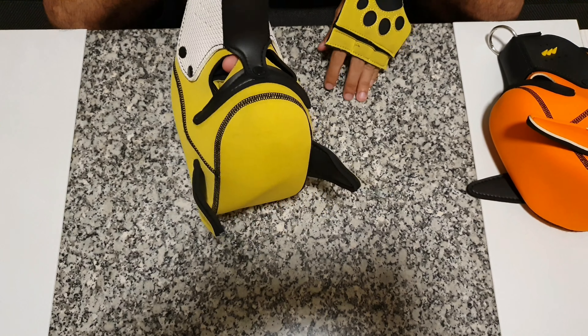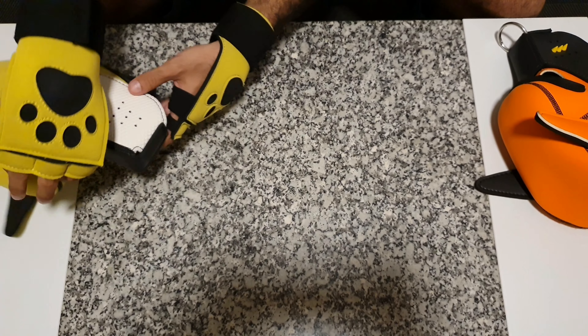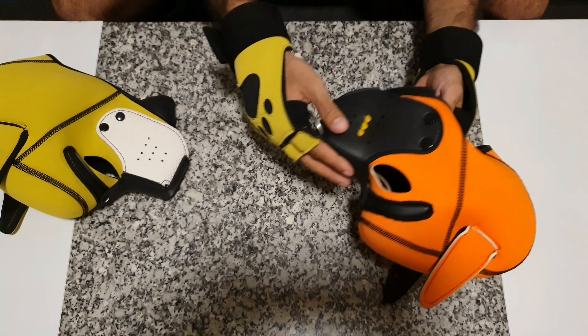You can also personalize them, like putting some holes here to hear better. You have the mouth here — you can put your tongue out, drink something, and you can add materials, for example, like this.